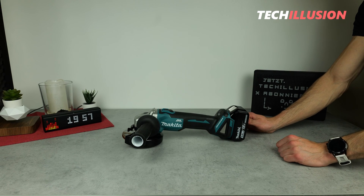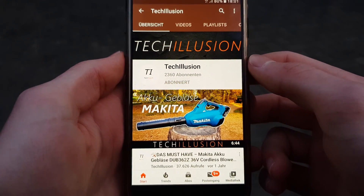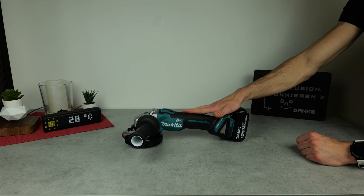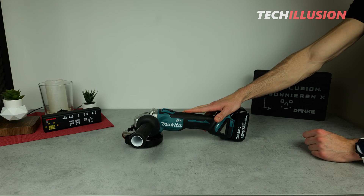If you haven't already, please subscribe to this channel and activate the bell to never miss a video in the future. You can find the current prices of the device in the video description below. Thank you for your support, and with that, let's get started after the intro.